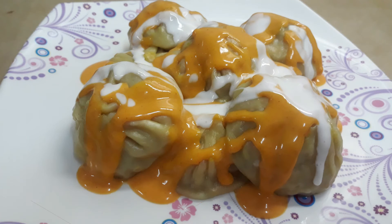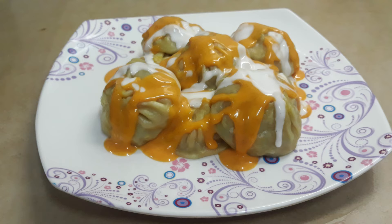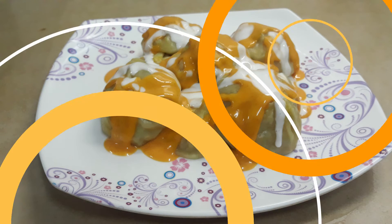Which one is your favorite momo? There are variety of fried momos and also banana momo. Let me know in the comment box which one is your favorite momo, guys. As you know, I have brought you variety of momos on Taman Kitchen. If you are visiting for the first time, please make sure to subscribe.